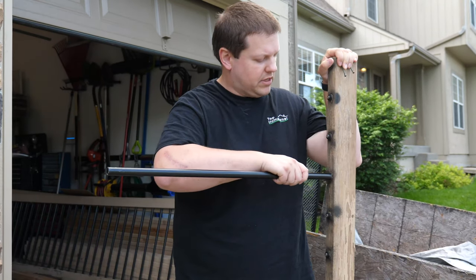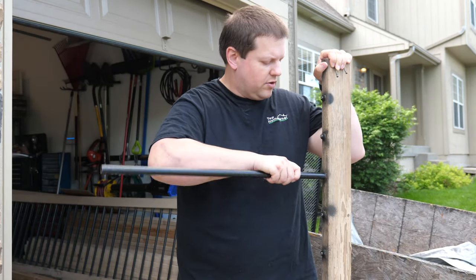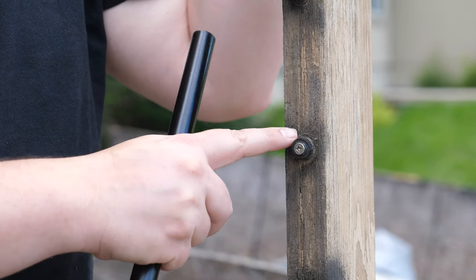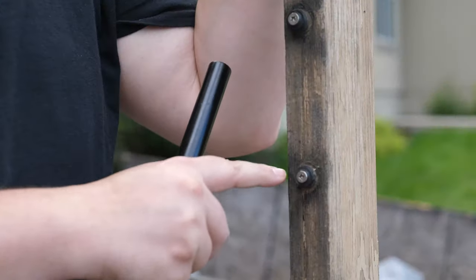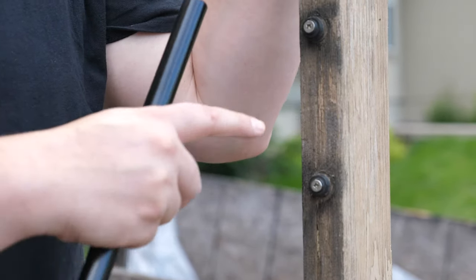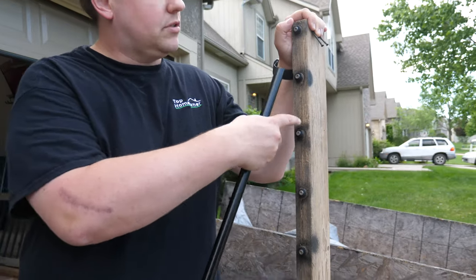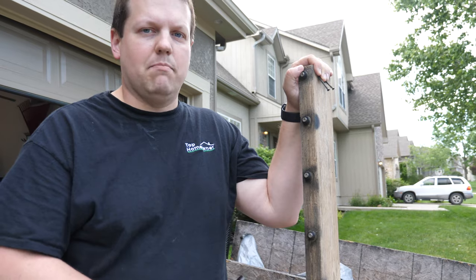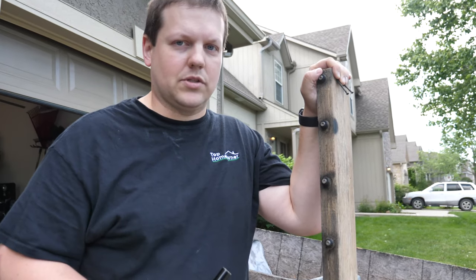Once you remove the entire baluster, underneath the balusters there's a stainless steel screw and a plastic bushing. Once you get all the balusters off, you can remove these, and then you can use your old board as a template for your new board. That way you can know the exact spacing instead of having to measure and cut.